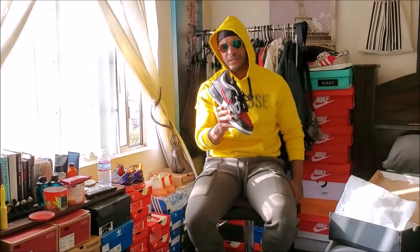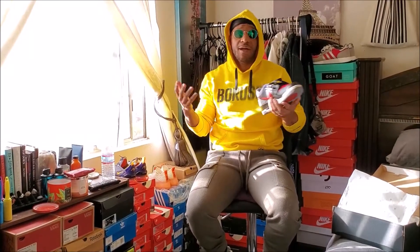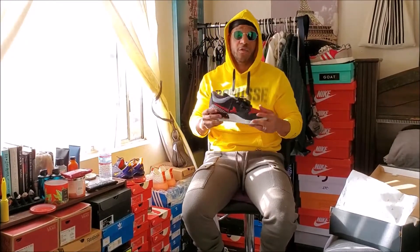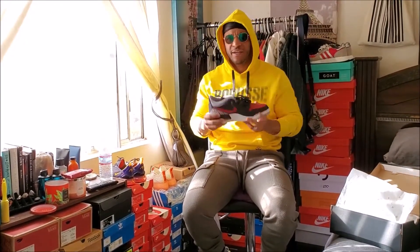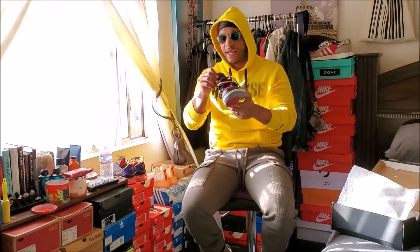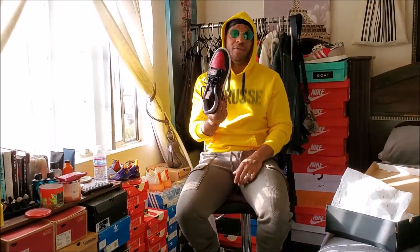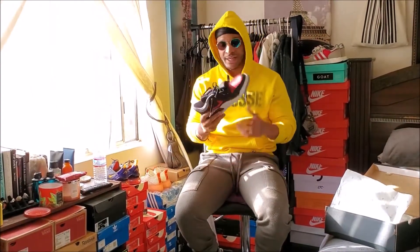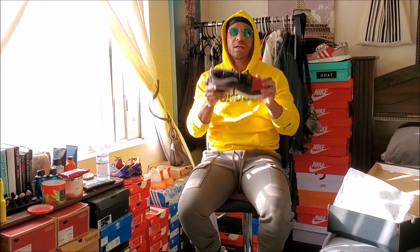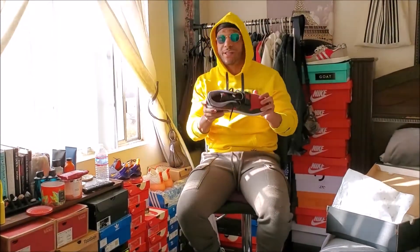I think some people were seeing these for the first time on Jerry Lorenzo's feet a couple months ago. These came out actually last year in April, so they just seen them for the first time. A couple months ago, Jerry Lorenzo went to some type of event and had these on. I haven't worn these yet — probably not going to bring these out until summertime. But these are fire. Go to HeatherBeNice.com right now to read the entire story.